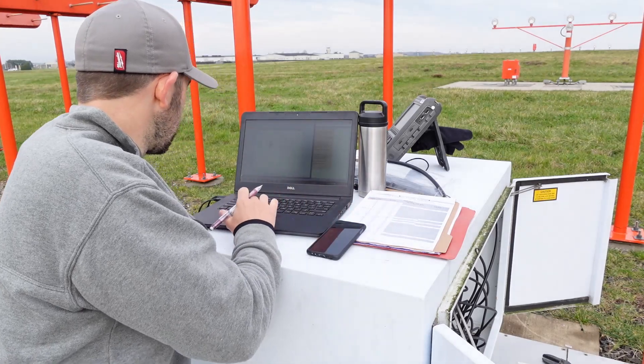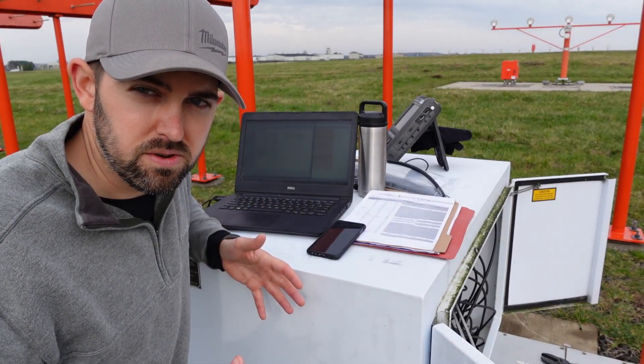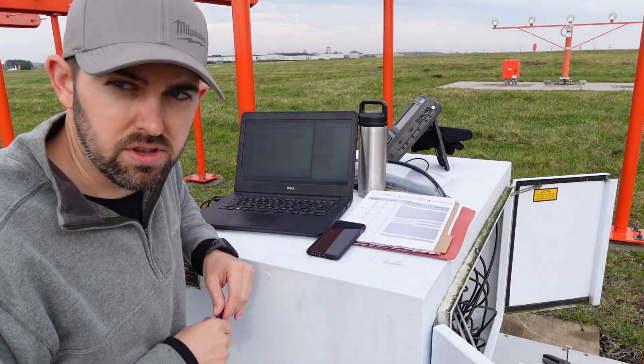We've got a 161 in the 150 combined for a 311, and that's close enough to 310. So now we're going to do the same thing for transmitter two. That completes the clearance width adjustment. We're going to go course and clearance, transmitters on. Now we're going to set up our course width to half-width points in the near field.